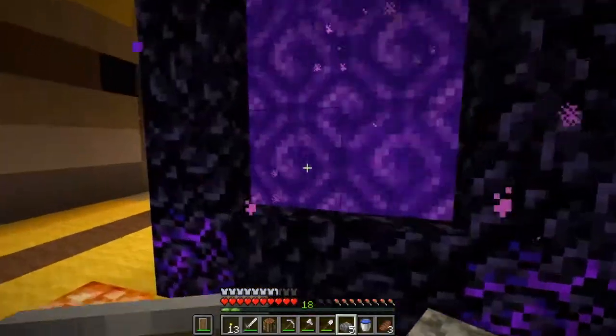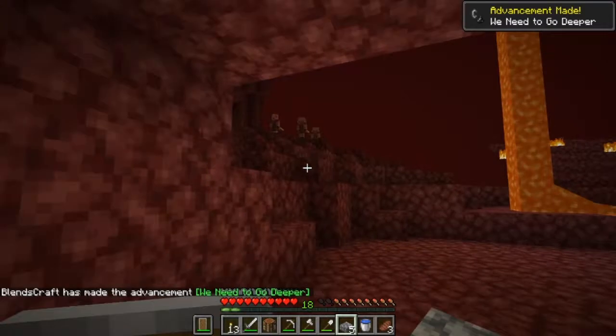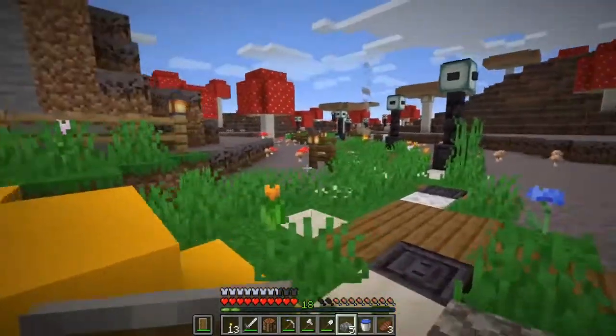Check that portal out. That's pretty neat. I actually haven't been in there yet, so let's go ahead and go in there and see where we end up. Oh, that's cool. I don't have gold on, so I want to get out of here. Let's go take another walk around here and see what we got. But yeah, we'll go in the nether later. I don't want to die — don't have any gold on.